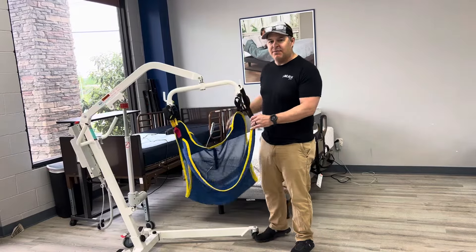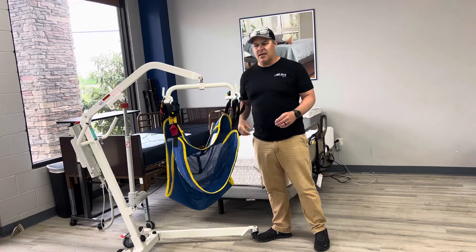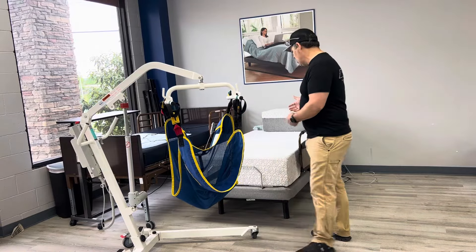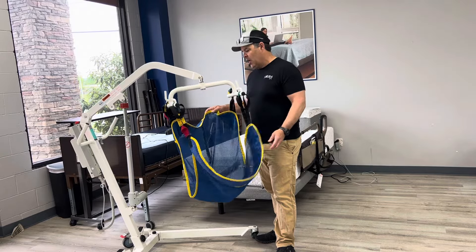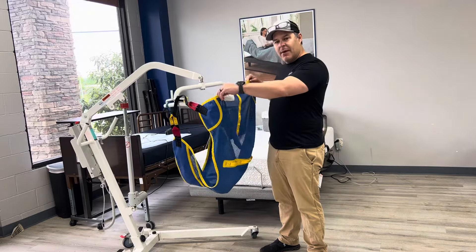For those of you that don't know, this is a patient lift. They make them electric and manual. This is a device that allows you to take somebody out of a chair or wheelchair, put them in a bed or another chair, and lift them up. Basically in a hammocking effect, you're able to move them around.